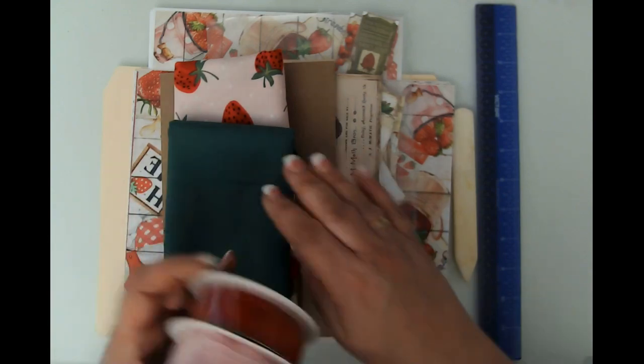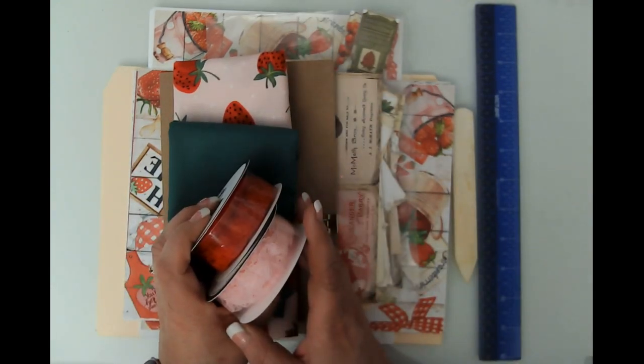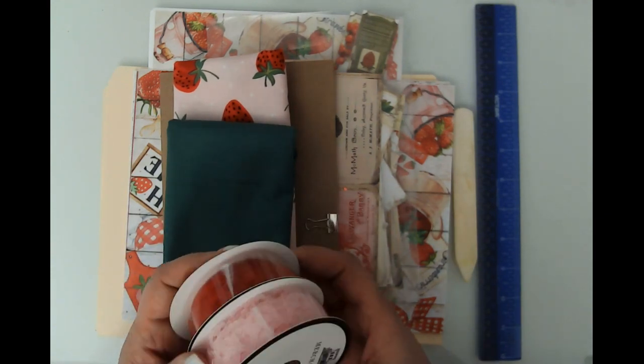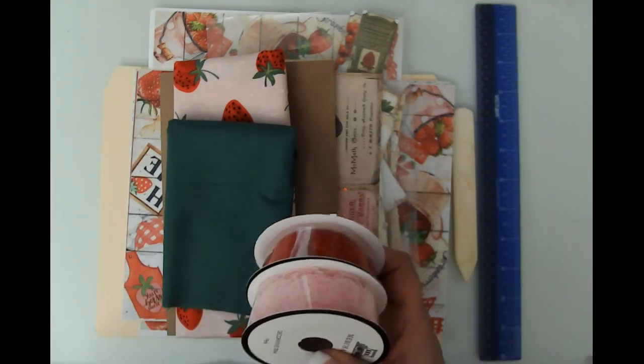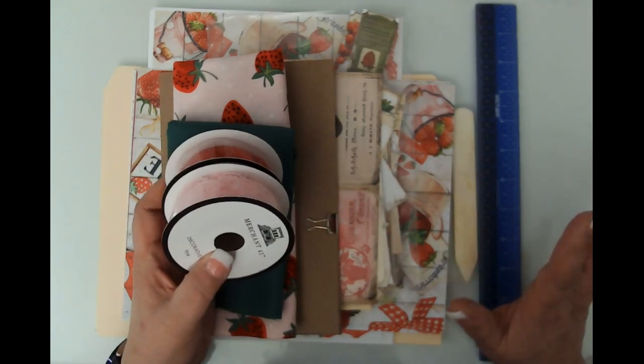Somebody asked about what images I was going to use for my granddaughter's strawberry themed journal. She is turning 12 and so I'm making her a strawberry themed journal. I got the kit from My Porch Prince. If you haven't checked them out, they have phenomenal kits — out of this world, gorgeous stuff.